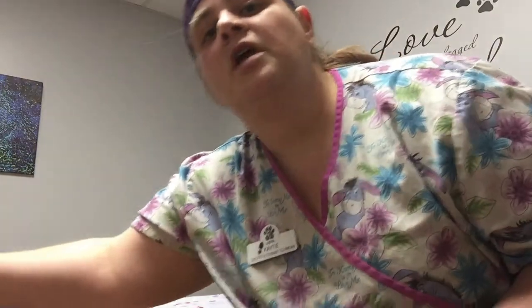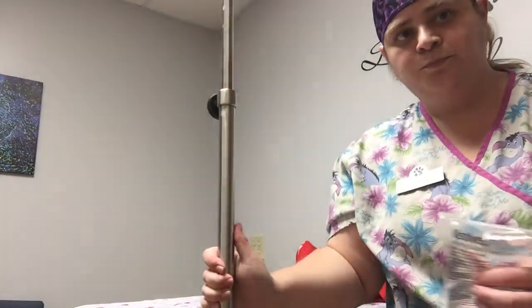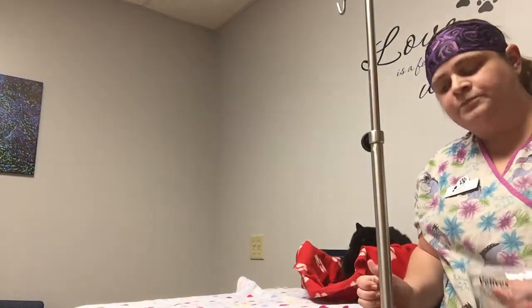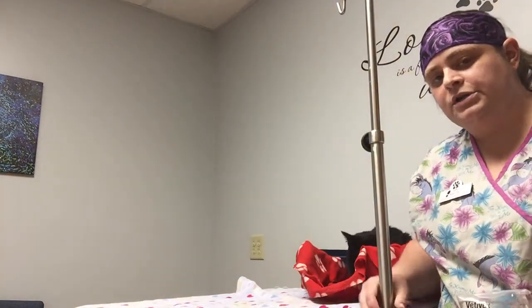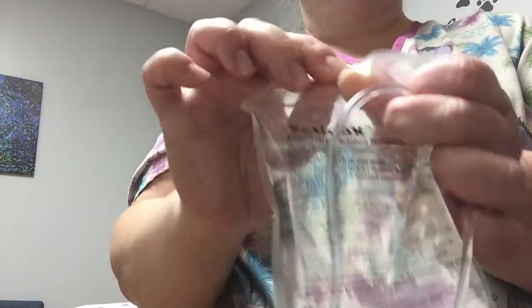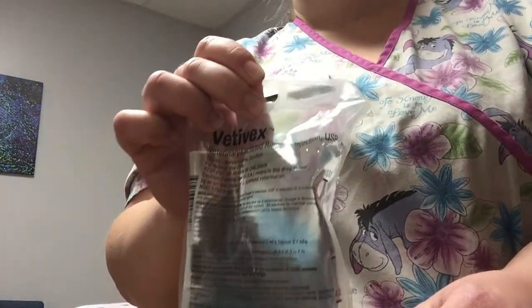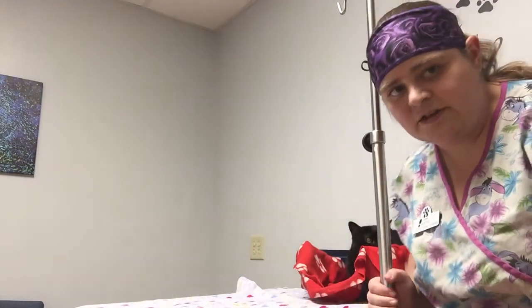I realize most people don't have IV poles in their living rooms, but that's what we're using today. In lieu of an IV pole, you could use a coat hanger, a hook on the back of a door, or anything that can go through this hook hole right here — anything where gravity is going to help.